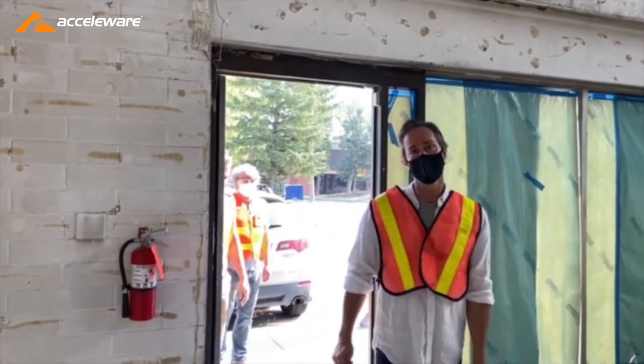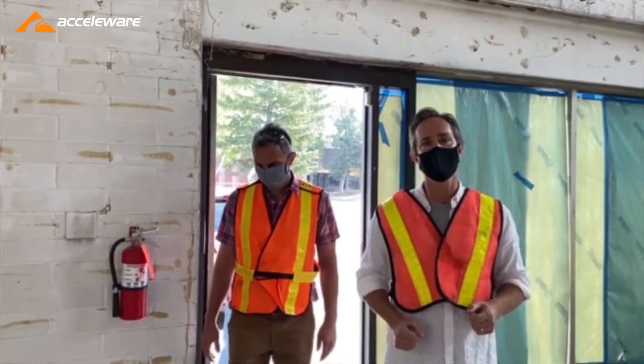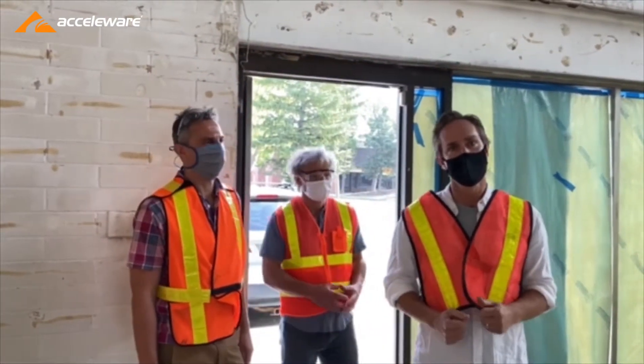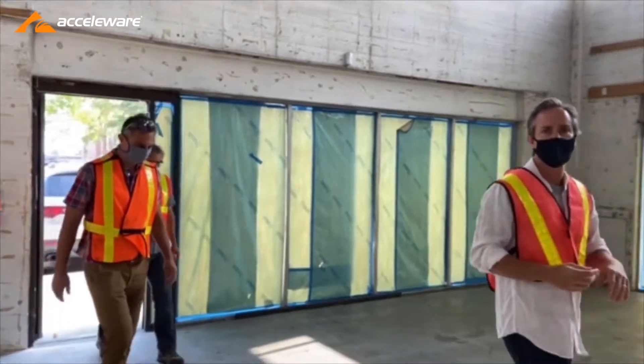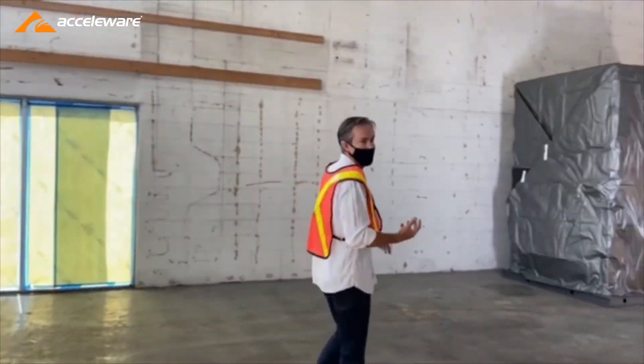Hi there, it's Mike Tirini with Accelaware. We've got a really exciting video for you today — we are going to unveil the actual RFXL converter that we're going to use at our Marwayne Pilot site. We've got Damir, John, and Michael with us, and we're going to head over to the actual converter so you can take a look at it, and we're going to start working to take off the cover and show you what's inside.